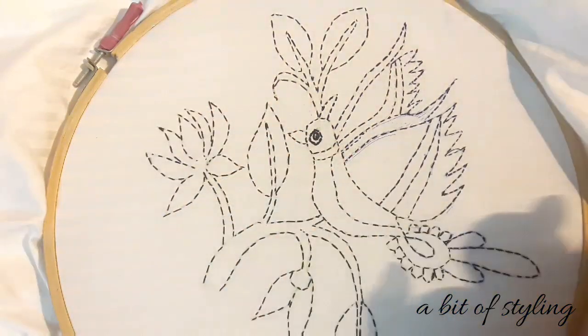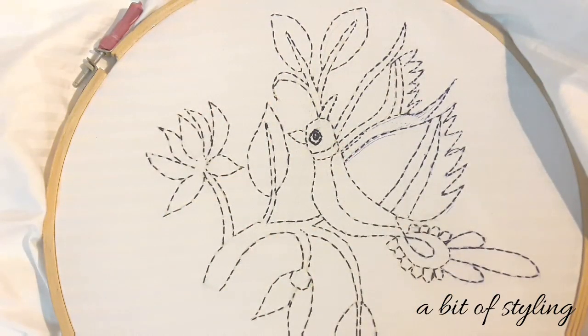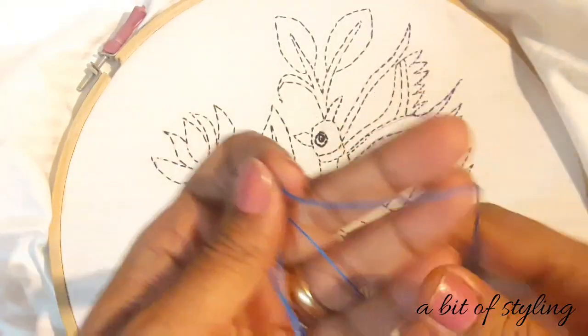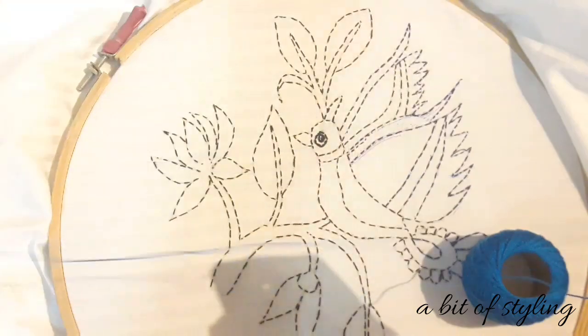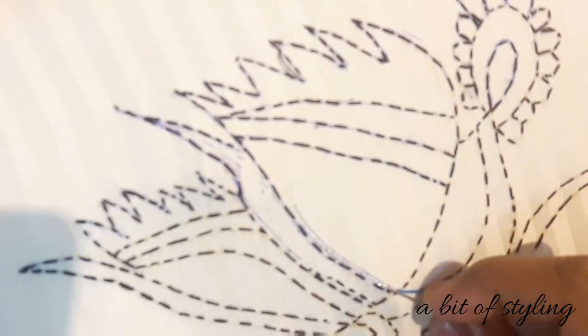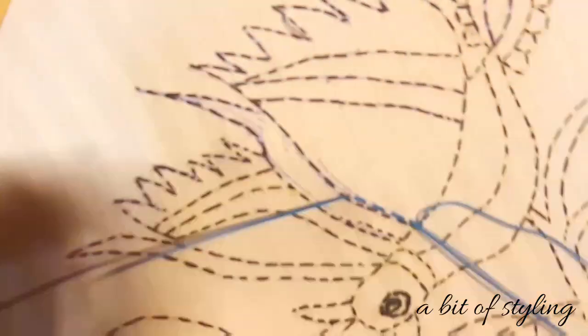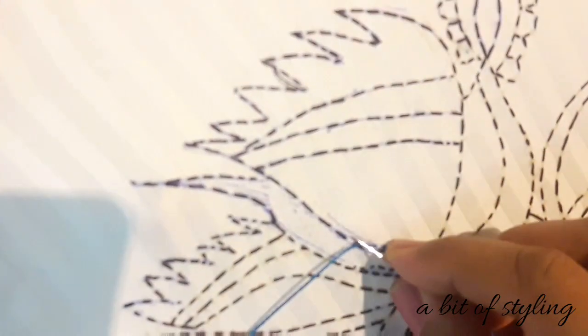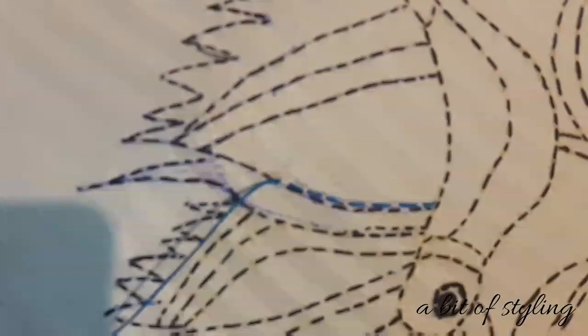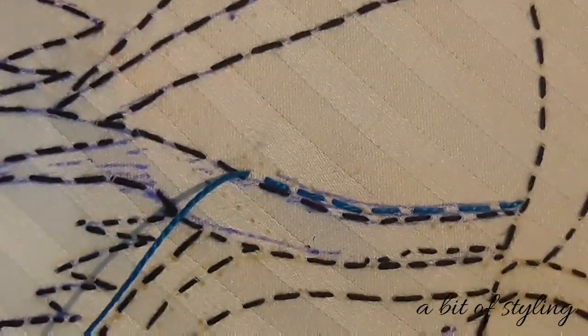In this project I am using Anchor's pearl cotton fast-colored thread, also in single strand. So let us start with the running stitch — the same running stitch which I used for the outline. Here I am using that one for filling the gap. Everyone knows the running stitch; it is the very basic stitch of hand embroidery, and that same thing I am using here.